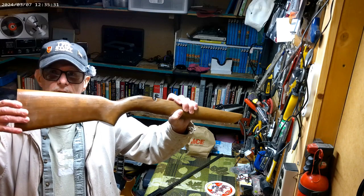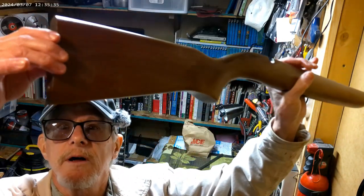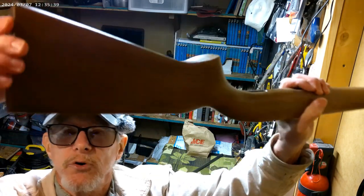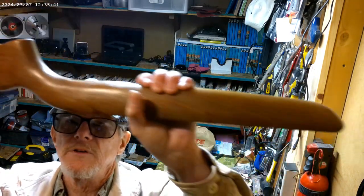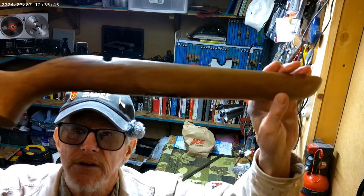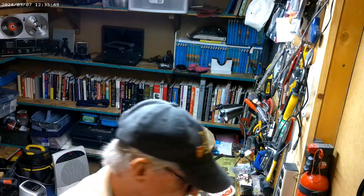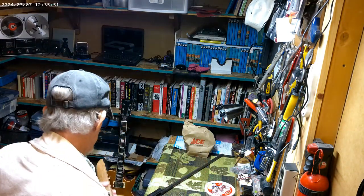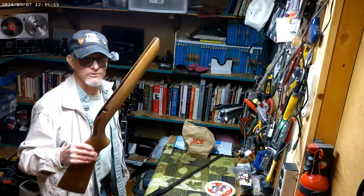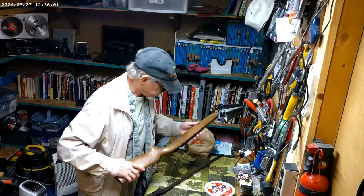I cleaned it all up, got rid of a lot of scratches. It's not perfect, but I like the looks of it better. I know I could have just left it the way it was, but it's not a collector's item. The next person who gets this won't have it sold to them - it'll be given to them. The stock is pretty much done.